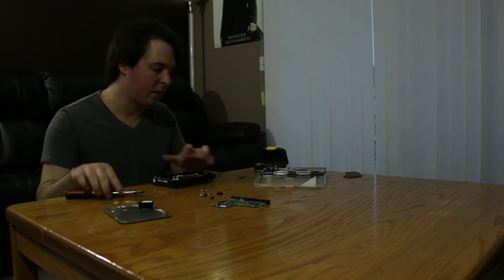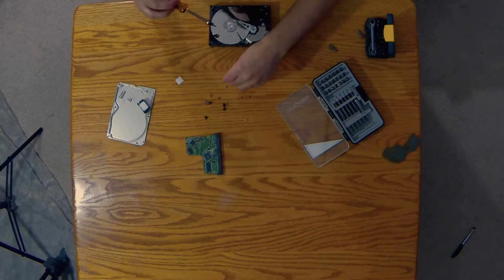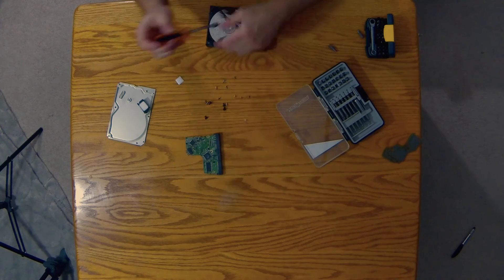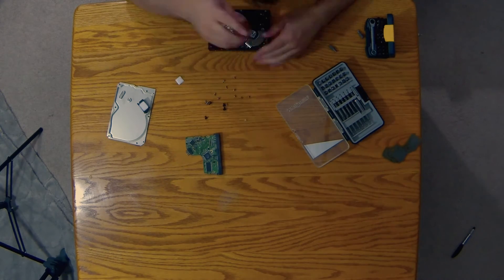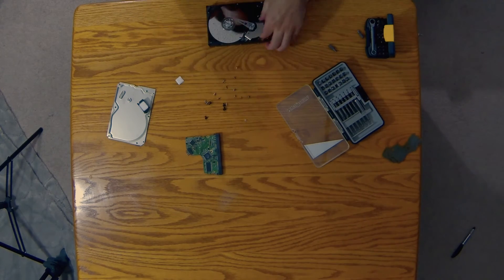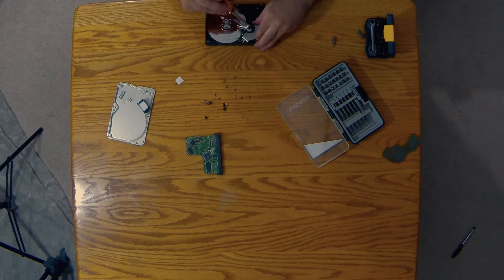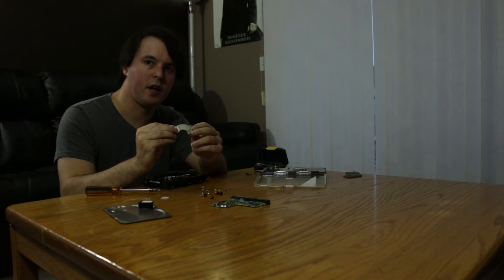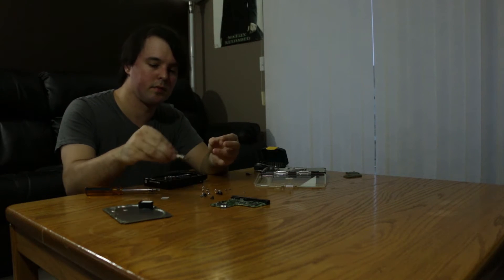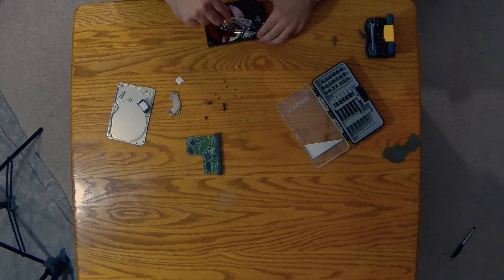Hard drive platters are very shiny. Now let's take it apart more. This right here is a magnet that is inside the hard drive. They're actually quite powerful magnets. There's also another one.